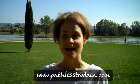Hi, it's Alison here from pathlestrodden.com. Welcome to the second installment of my barefoot journey and I'm in a different place for this installment. Since the last video, which was only about four weeks ago, I've moved countries. The last video was in a garden in England and this video is taken in Tuscany.